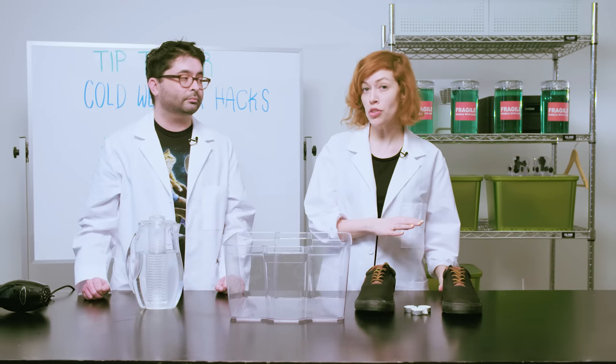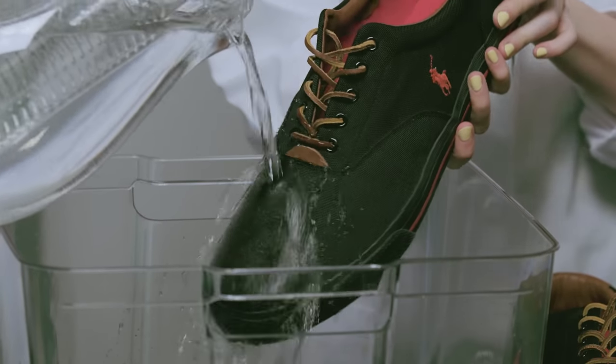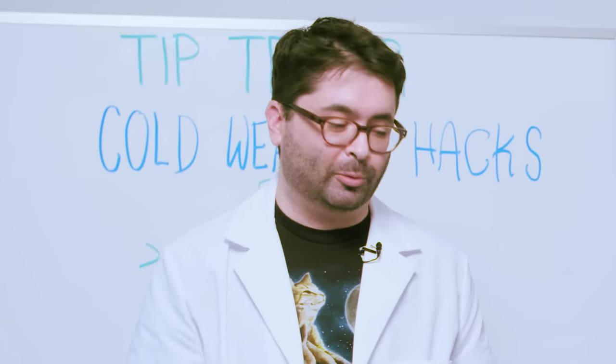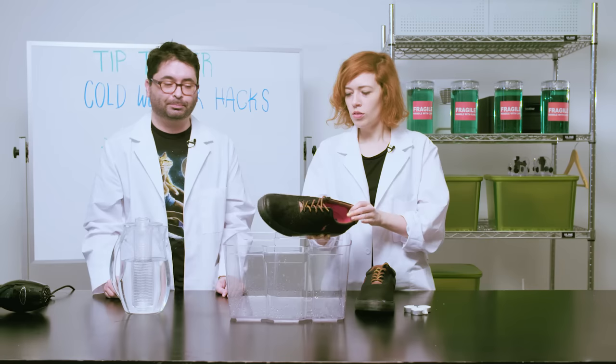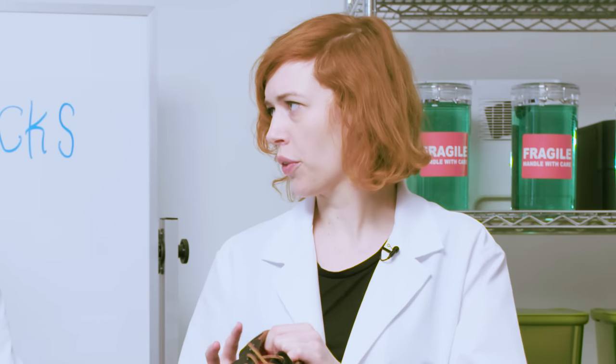Now we want to test if it's waterproof. First, we're going to try with our control shoe, seeing how it reacts to water normally. It's a wet shoe — not terrible, but it's a canvas shoe so it gets wet. If it was winter and you were trudging through the snow, it would definitely soak through.